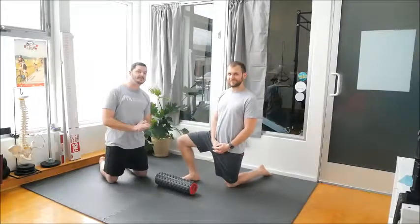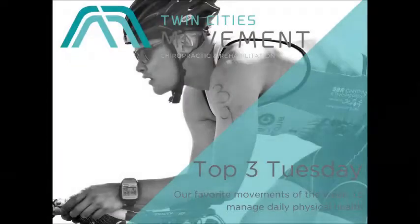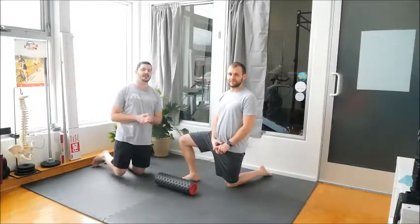This week on Top 3 Tuesday we're covering hip preparation for cross-country skiing. Hello everybody, it's Dr. Andy and Dr. Brandon with Twin Cities Movement, and we are here today talking about hip preparation for cross-country skiing.